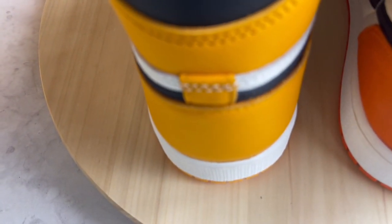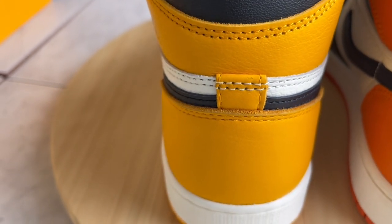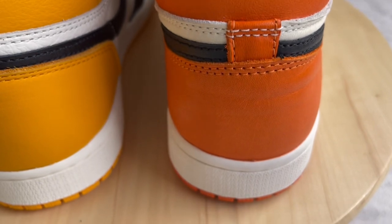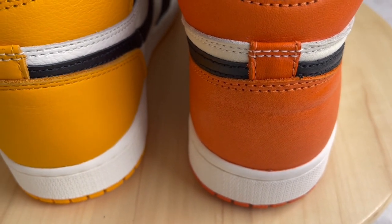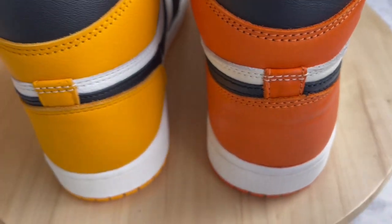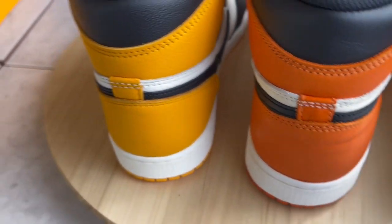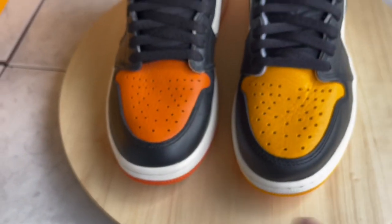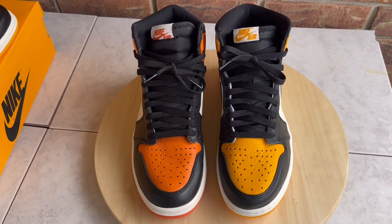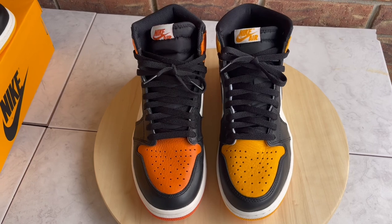Just a quick comparison video showing some of the stuff I noticed — giving you guys a good look at the different materials and how they compare, because people made some comments saying these are really good quality and they are — they're just still not the Shattered Backboards to me. Thank you guys for watching. If you're new to the channel, subscribe and hit the like button — I'll see you guys on the next video. Peace.